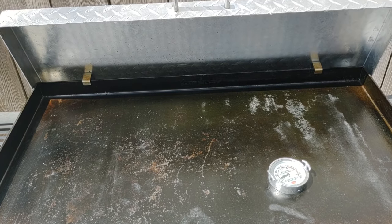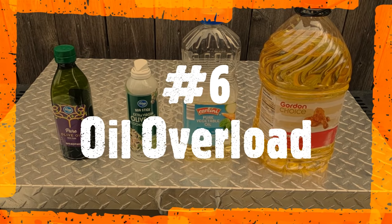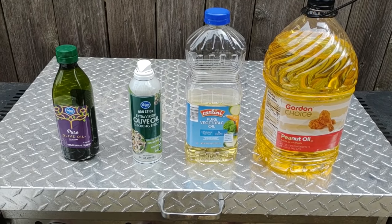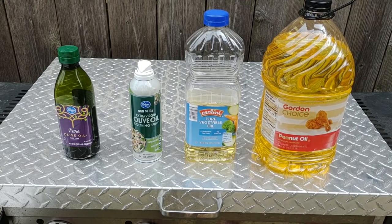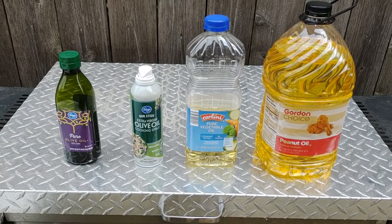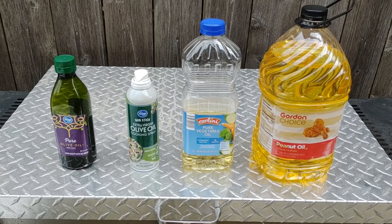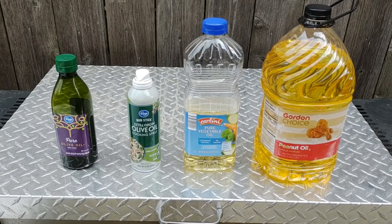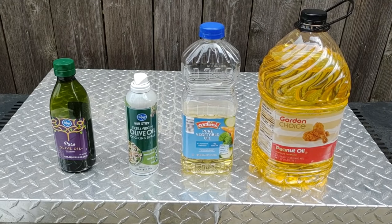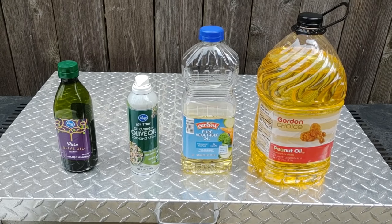Number 6 is worrying about what type of oil to use. I was so worried at first — there are so many opinions online. You can cook and season with vegetable oil or olive oil that you normally use. People say you need grapeseed for its higher smoke point, or avocado oil, or lard, or Crisco. If you want to buy a pre-seasoning from Camp Chef or Blackstone, go ahead, but don't worry about the oil — just use vegetable or canola oil and start cooking.